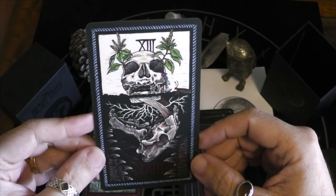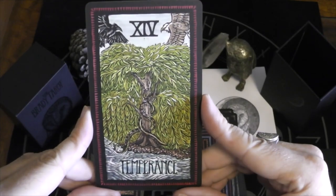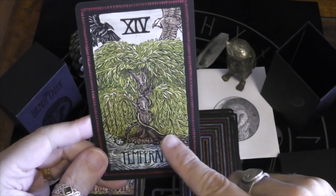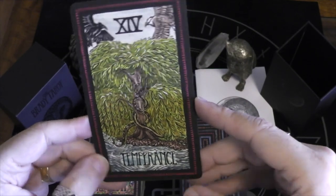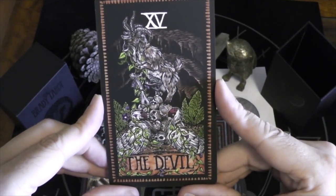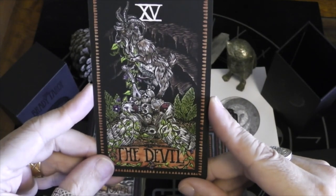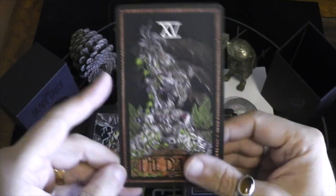Here we have Temperance — the crow and the eagle, two snakes intertwined around the weeping willow, one snake on land, one snake in water. That's cool, I like that. The Devil — a goat eating goat weed it looks like, and I think these two birds are trapped in the weed. Interesting — the only humans seem to be human skulls that keep showing up here and there. Very interesting.